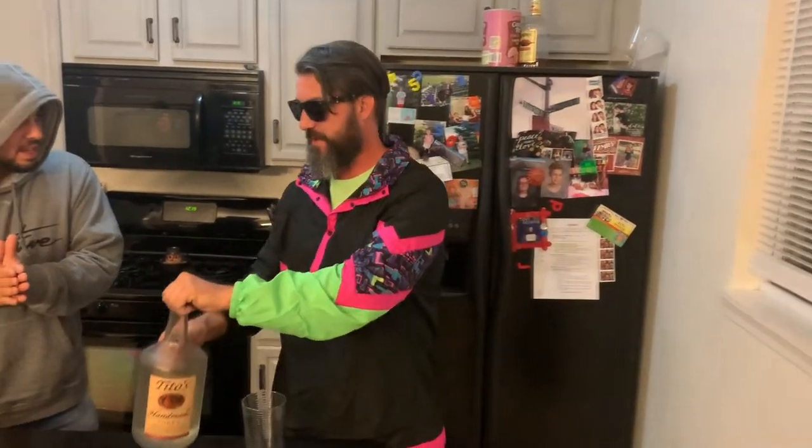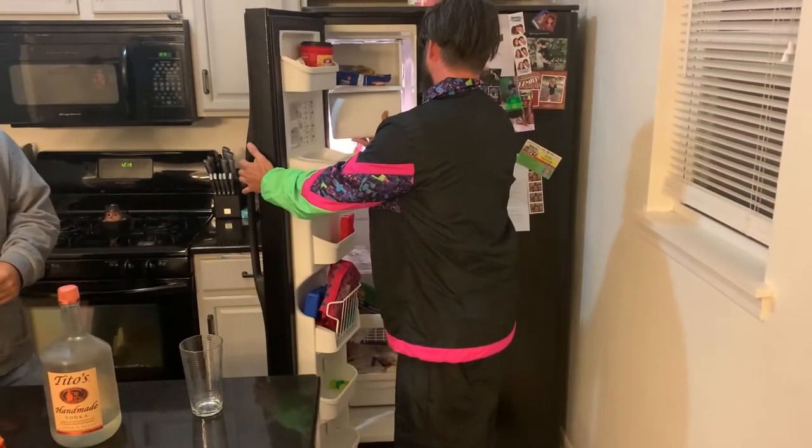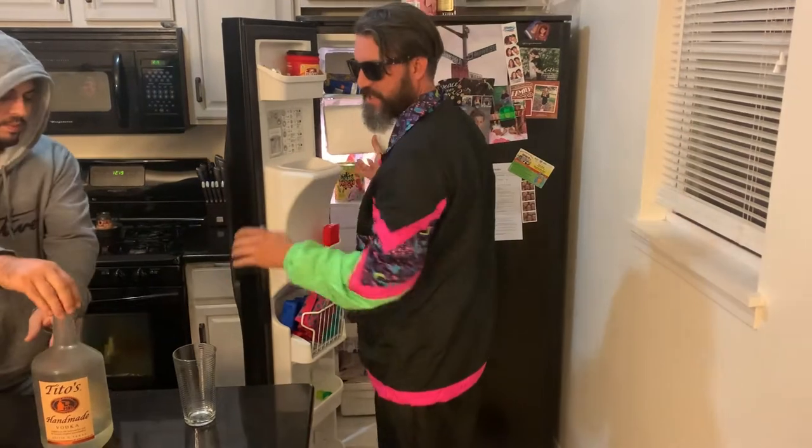Now, the first step is to set that down. First step was to get the glass. Yes. We're going to need some ice. Now, what you want to do — it's called a what? 50-50-50. That's right, kids.